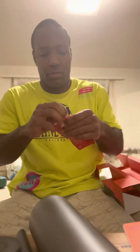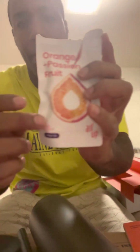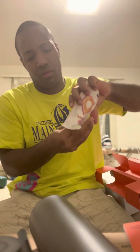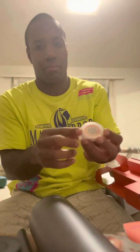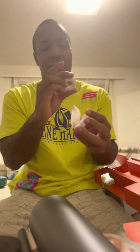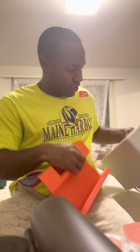Okay, almost got it — see, it's like a condom, you peel it off. You know what, I'm going to read the manual because I really don't want to mess it up.